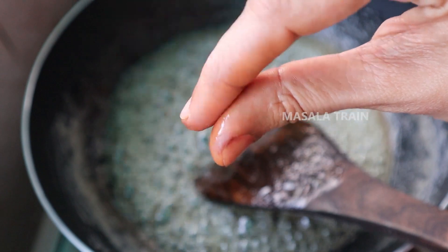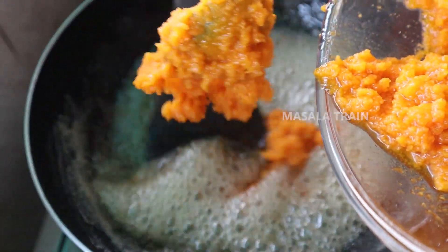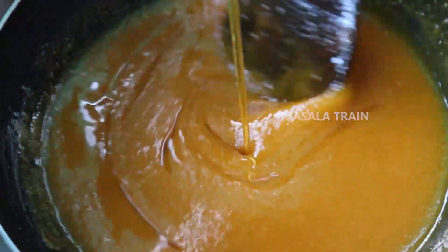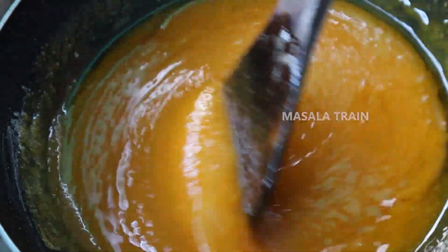When you see the step, put the carrot paste in the pan. Put it in the pan. Put the meat in the pan. Put medium flame in the pan.